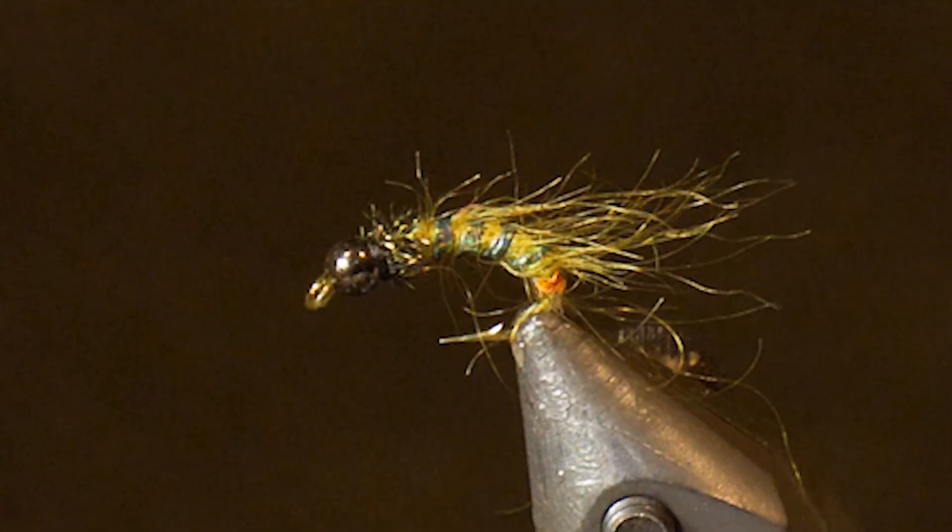So there it is — the finished Don's Cactus Pupa. Now all Cactus Pupa look very similar; they have a very bright rib. This rib is perfect — it gleams in the sun, it's nice and green. Plus you get that nice orange butt at the bottom, and I find that orange butt is a nice hot spot on this fly. Deadly little Cactus Pupa — make sure you have some in your fly box.